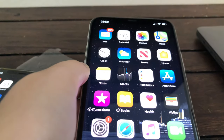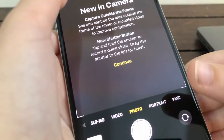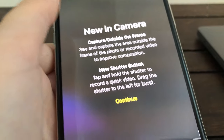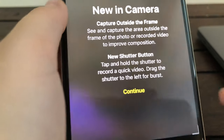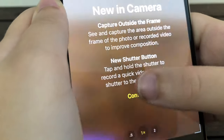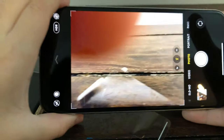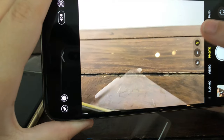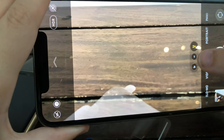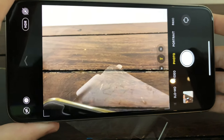Right now we're going to make our first call on this phone. First, why don't we give a little overview — let's go to the camera. New in camera: capture outside the frame. So these three cameras will show you what's outside the frame as well as what's being taken. I'm not exactly sure how this works. See how it shows outside? I don't know how to work this thing.